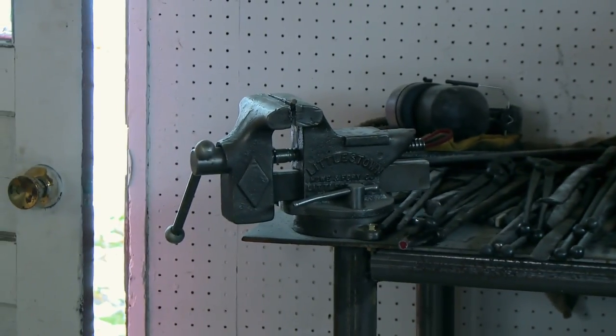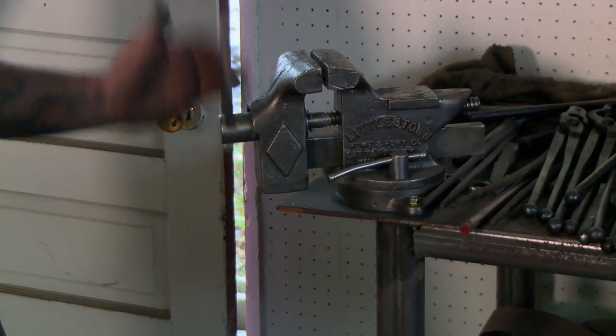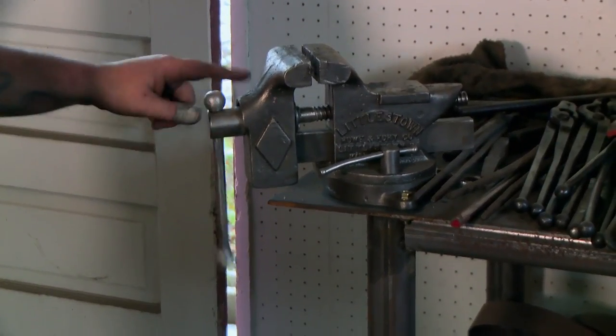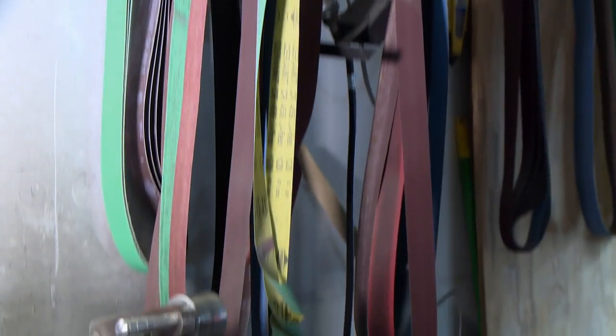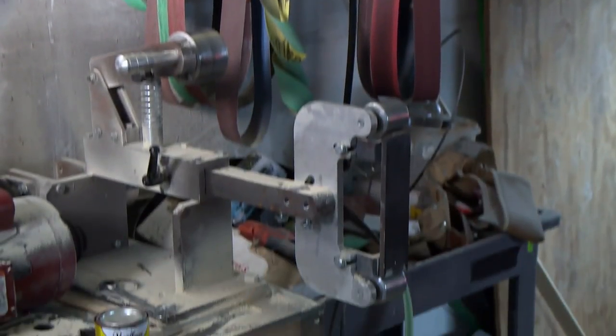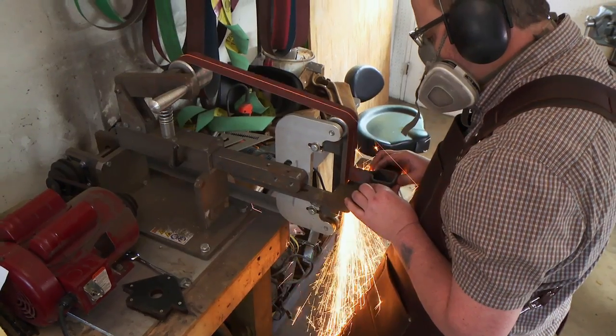I made this table to be my work area. This is my swivel vise — this is an item that was actually in a fire, and I completely restored it and rebuilt it. It's been fantastic ever since. I love my little vise. This is my grinder. I bought this a few years back, and it has been the workhorse behind all of my knives.